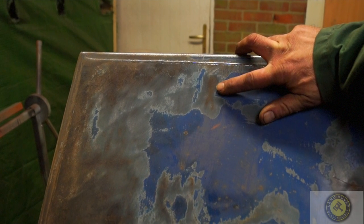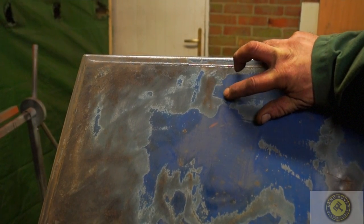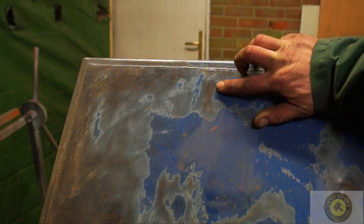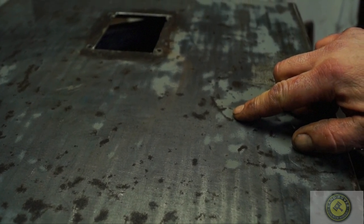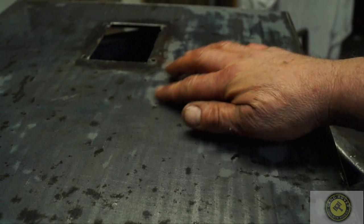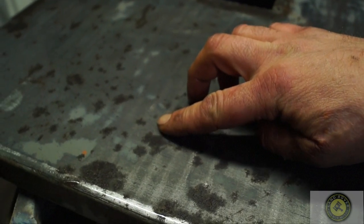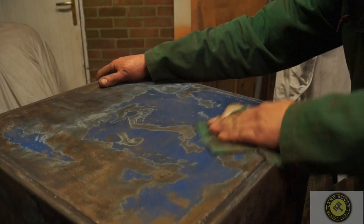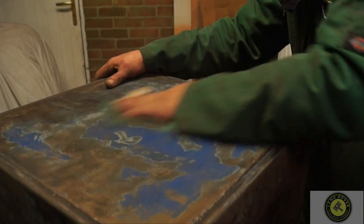There is none of the flaking that you'd see on other paint products when rust takes hold underneath. This is an exceptionally good primer — zinc phosphate primers are used on steel where they don't want any corrosion. This box has survived well and the patches of rust where they are haven't gone under the primer.